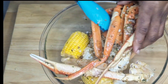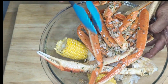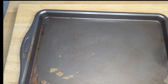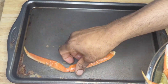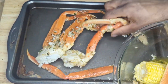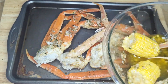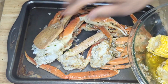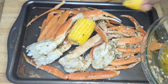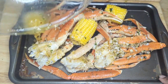Alright, we are going to lay this now onto a tray. I can see how pretty that looks. We are going to add the corn, and we are going to place this in the oven for about half an hour.